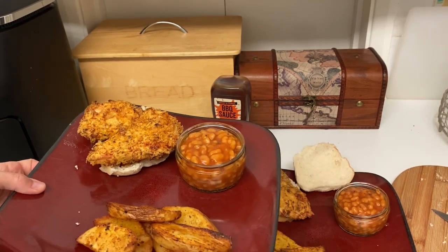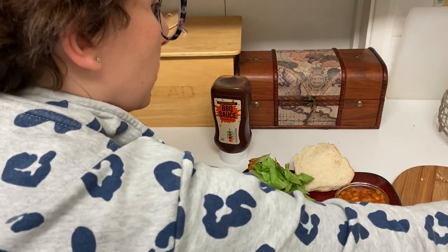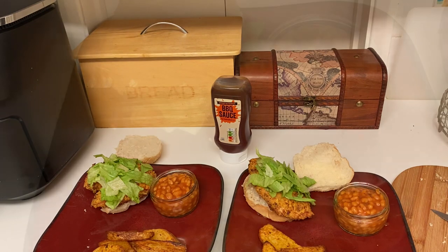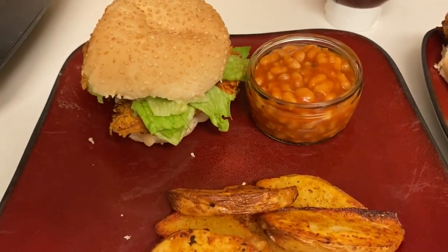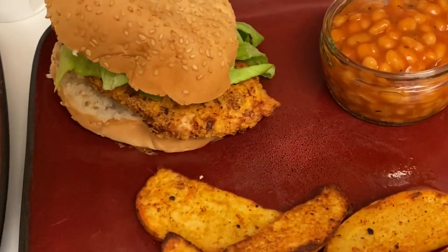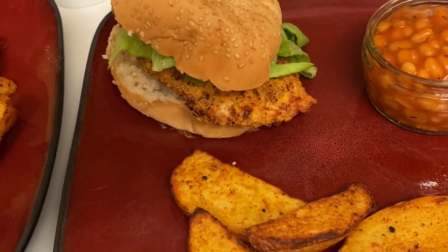We've got ours with some spicy beans and wedges, and I'm topping the burgers with lettuce and barbecue sauce on the side — you can add cheese, ketchup, or have it plain, whatever you like. Thanks so much for watching, I hope you enjoyed it. Don't forget to hit subscribe and I'll see you in another video — bye!